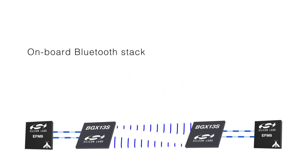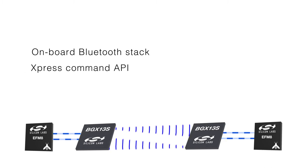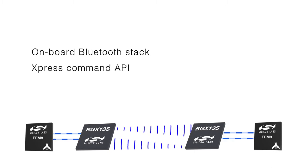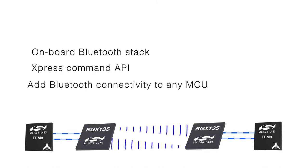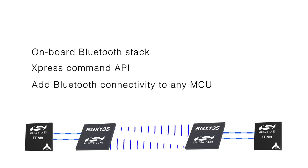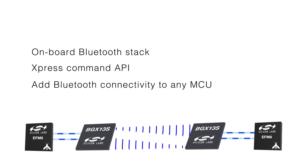With its onboard Bluetooth stack and the powerful Express Command API providing high-level control of the BLE link and configurable parameters, Bluetooth Express makes it possible to add Bluetooth connectivity to any MCU using any toolset.